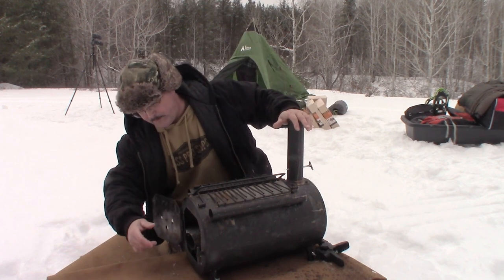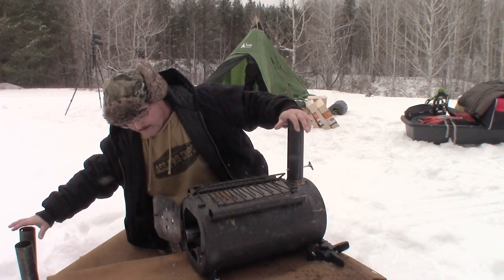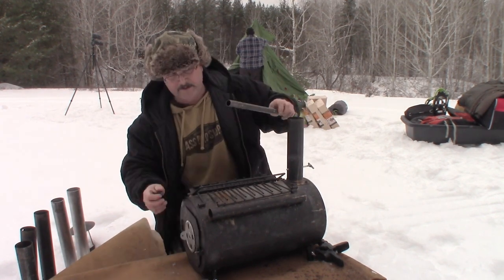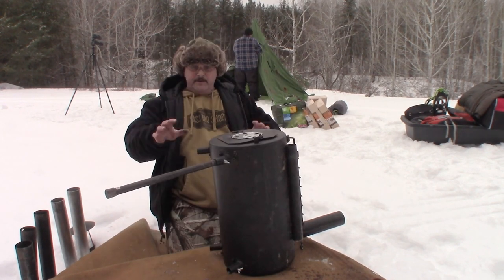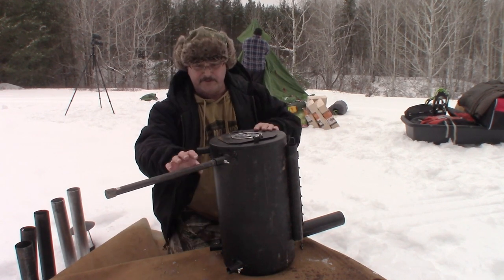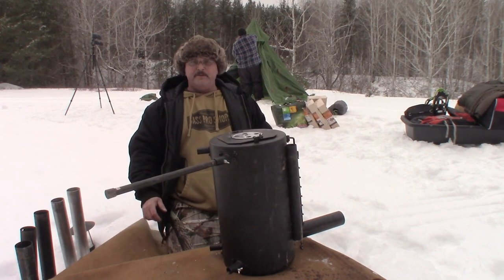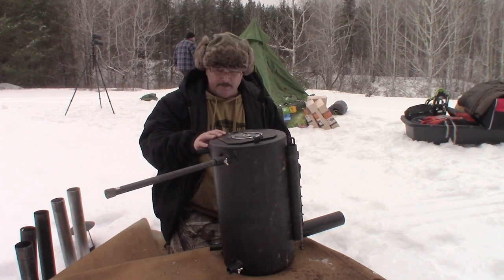This stove is designed so all the pieces fit inside. It came with four legs that insert into sleeves. They're a little wobbly when you put the stove down because the difference in size between the legs and the parts they screw into is quite significant, making them wonky. They do have thumb screws to tighten up, but there was still an issue.